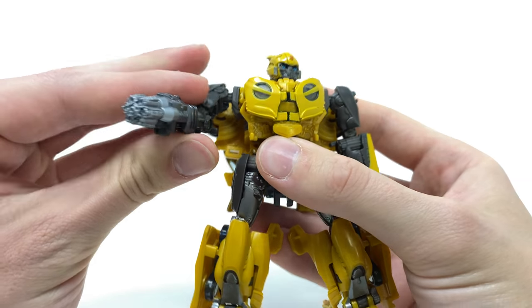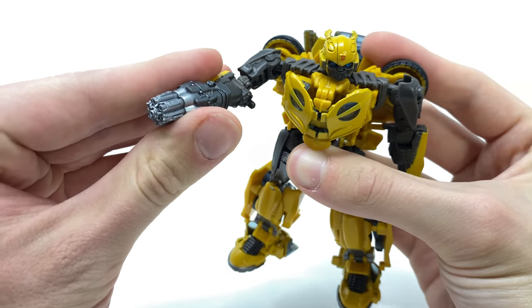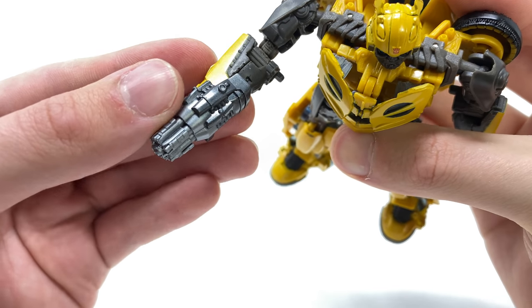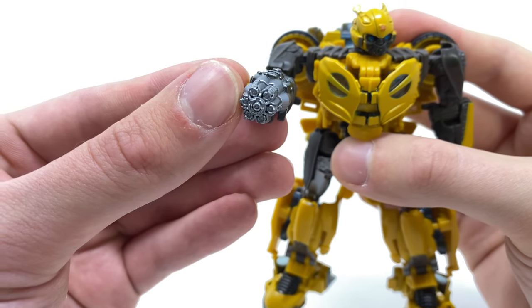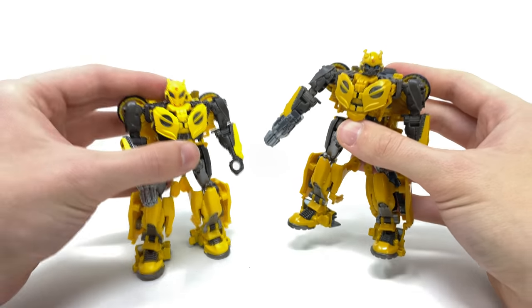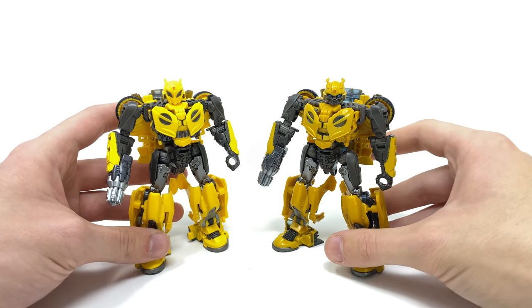He comes with one accessory: his stinger blaster, so you can still have him firing away at those Decepticons. This is the same sculpt as before, but this time it features a really nice gunmetal section and some really nice metallic silver going towards the front of the barrel.